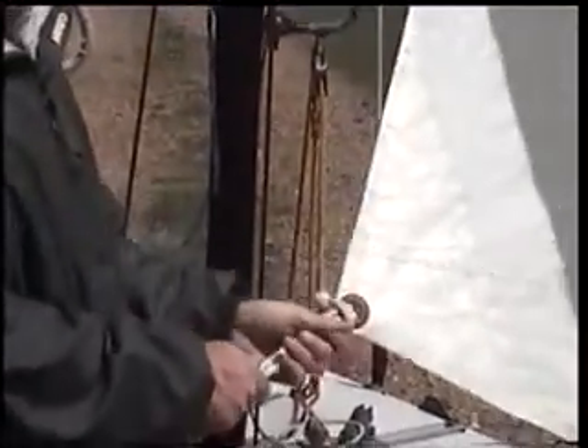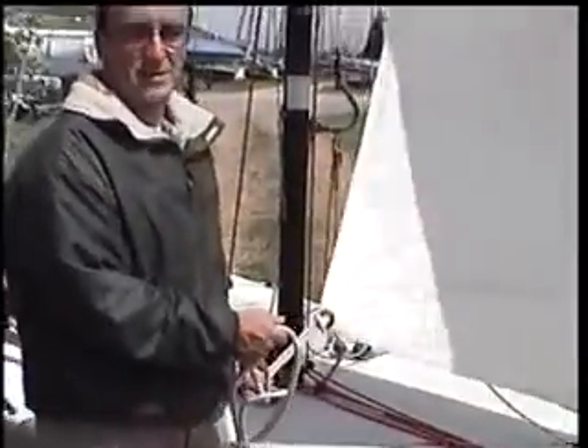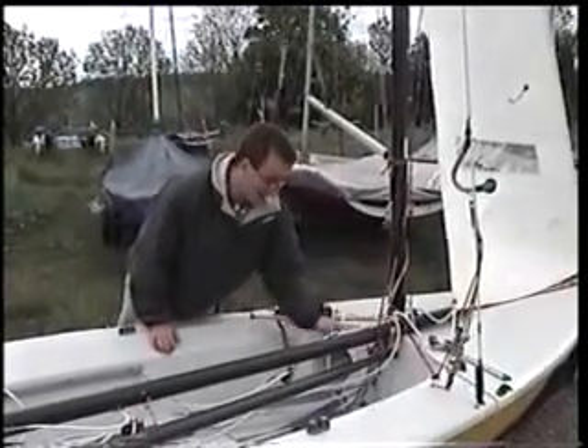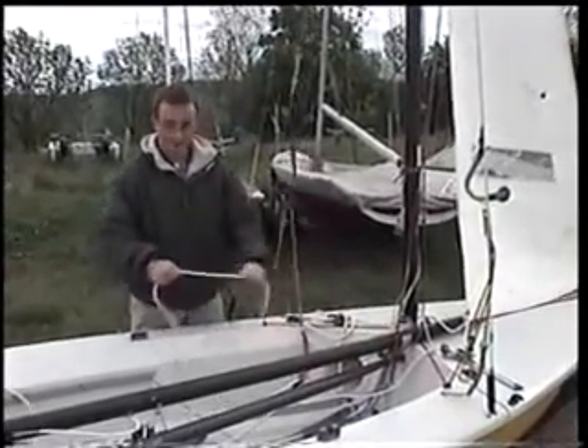Then you can take those down, put them through your cleats and cleat the jib off while you're rigging up the rest of the boat so it's not flapping around all the time. Once you've put your jib sheet in the cleat on this side like we did a minute ago, pass it underneath the boot and make sure it's not fouling anything else in the boat.